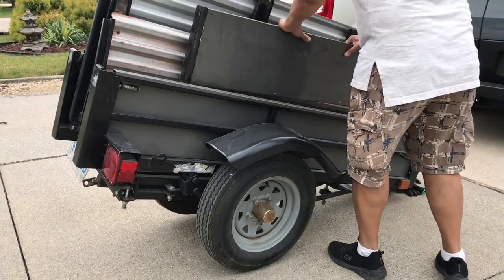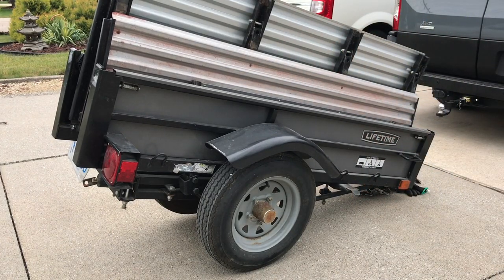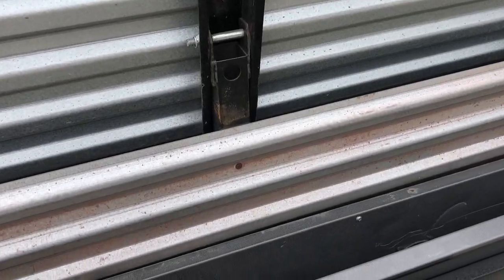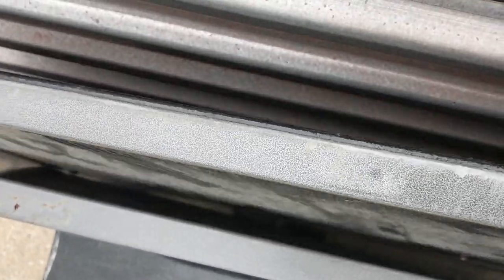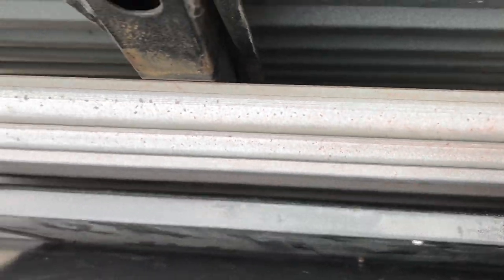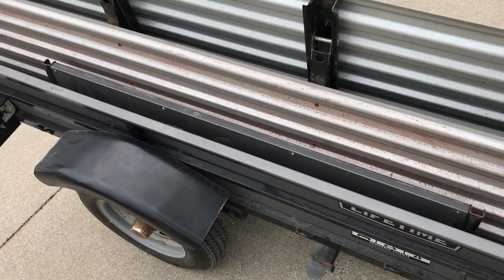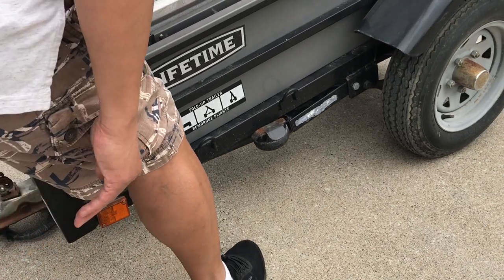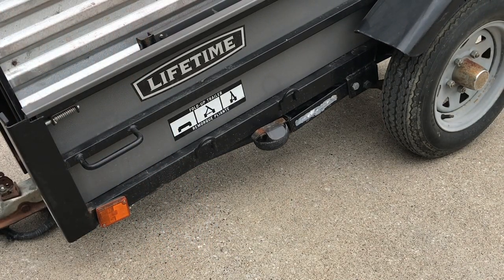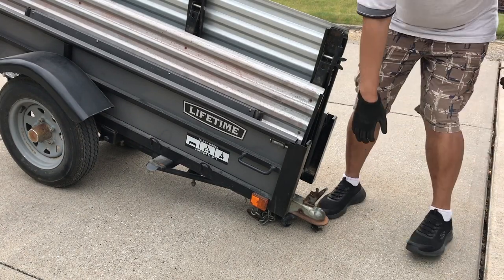Now you can take your front and rear panel and slip it in between like so, and put in the other panel on the other side. Now you can take your kickstand and fold it back up out of the way. And if you want to unfold the trailer, just repeat the process in reverse.